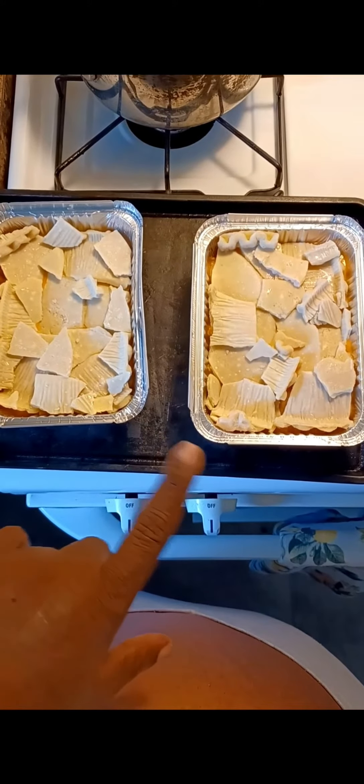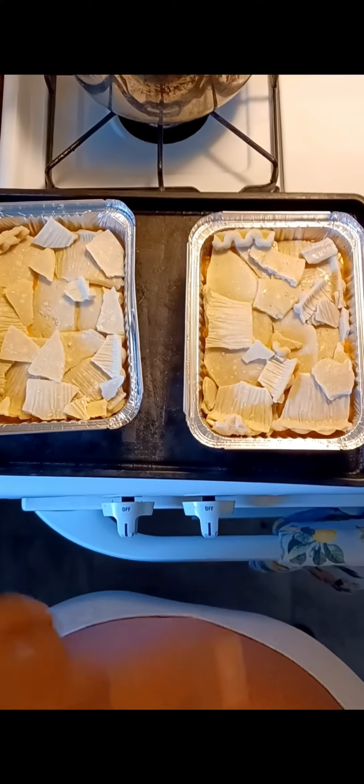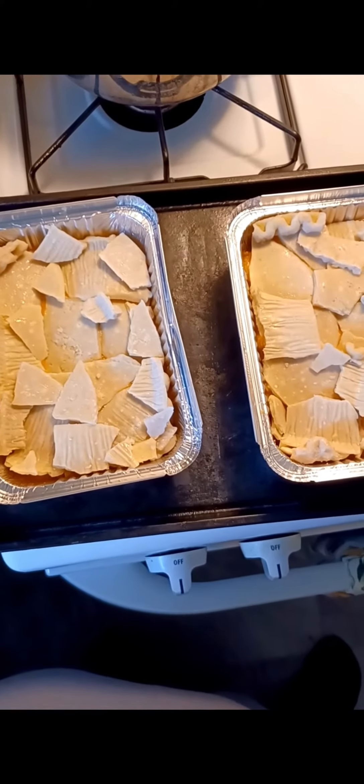Two small mini mini chicken turkey flavored pie pies. Like, share, comment, subscribe. Hit the notification bell.